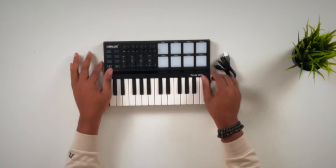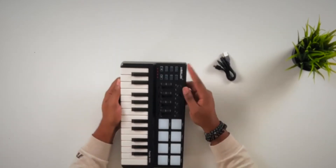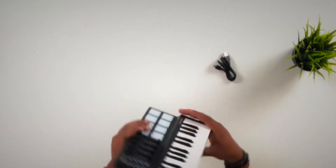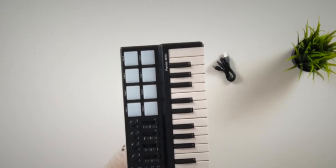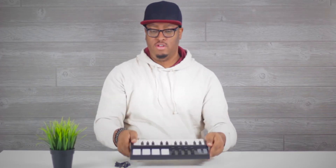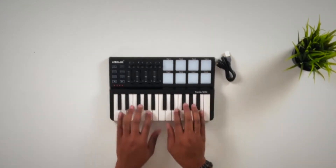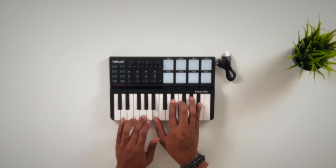It seems to have a few other features that the Tuna Mini doesn't have. After getting it out of the box, very interesting design — I don't think I've seen a MIDI controller design like this. Very simple packaging; all that was in there was just the controller and a USB mini cable. It doesn't have any sustained pedal jack — the only input/output on it is the USB cable input. There's this recessed kind of edge with a nice 45-degree dip right in the middle.